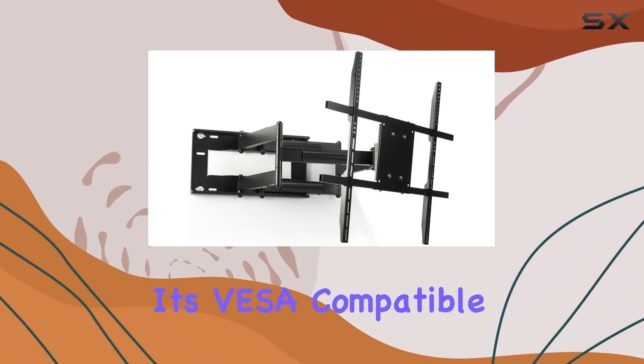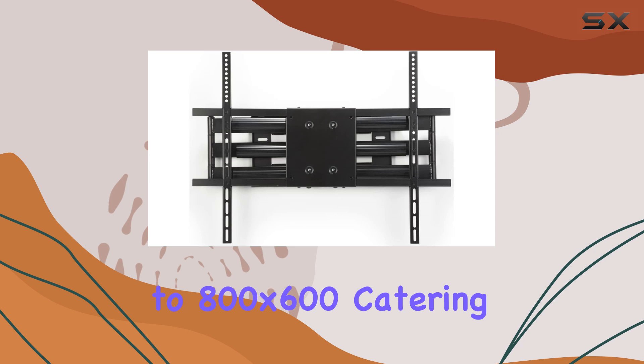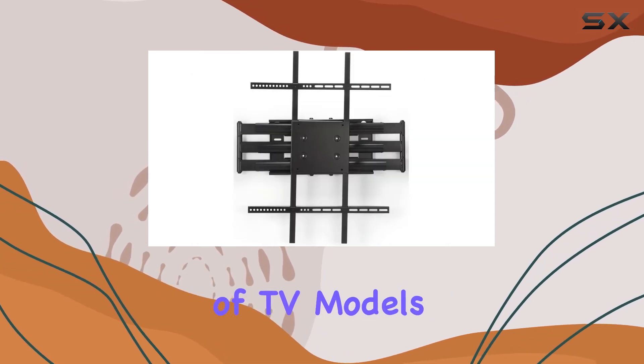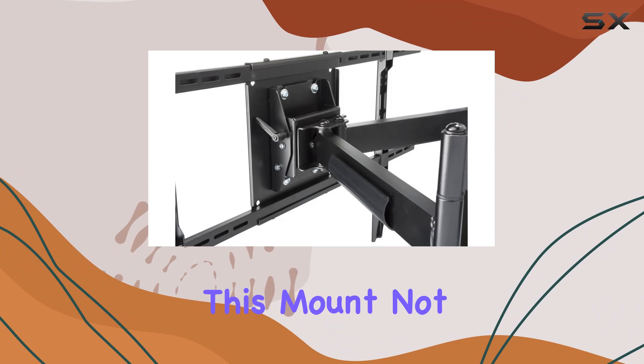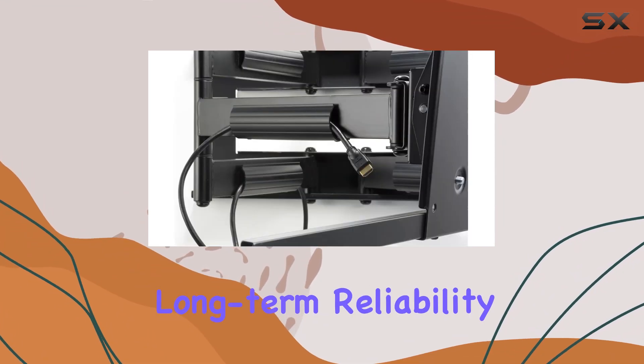It's VESA compatible from 200x200 to 800x600, catering to a wide range of TV models. Constructed from durable alloy steel, this mount not only provides robust support but also promises long-term reliability.